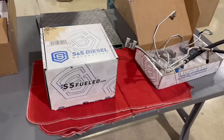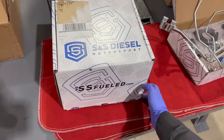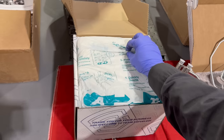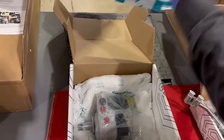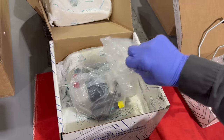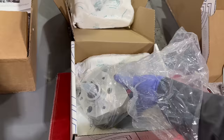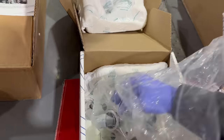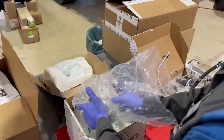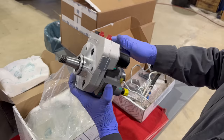All right guys, thanks so much for coming back and checking us out. We're going to get right to it. I am so excited to be a part of this. This is the new replacement for your CP4 — for everybody, the world. This is the new S&S Pure Power High Pressure Fuel Pump, and it is going to take the place of your CP4.